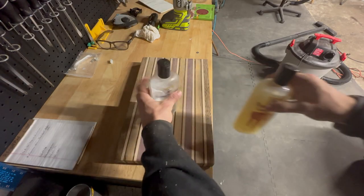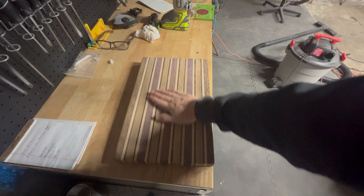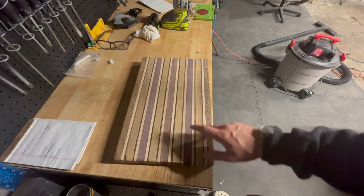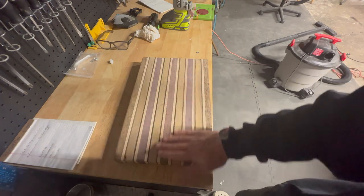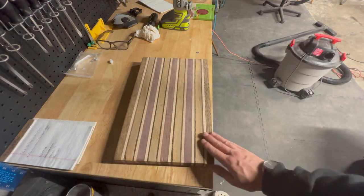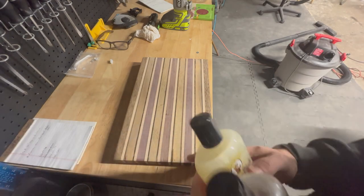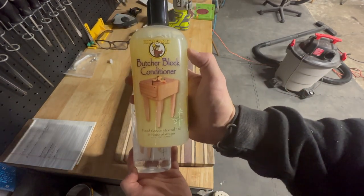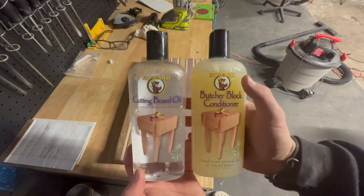All right, so we've officially sanded everything to a smooth finish. I started with 80 grit, went to 120, then did a wet sand, then finished with 220. Both sides are very smooth. Now I'm going to go ahead and apply this cutting board oil and then this butcher block conditioner on top and we'll be good to go.